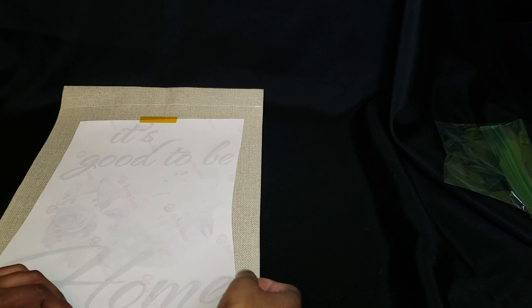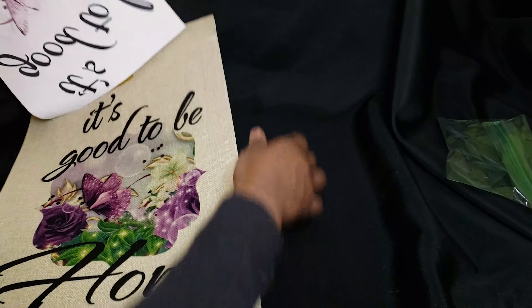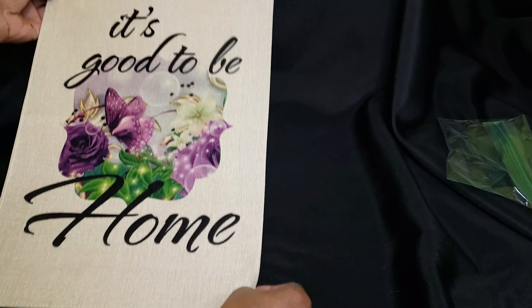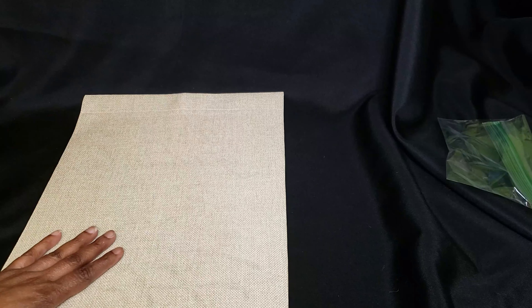Off the heat press, I'm going to remove it. Oh, it came out so nice! I'm going to flip it over and we're going to repeat on the other side.